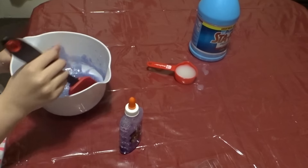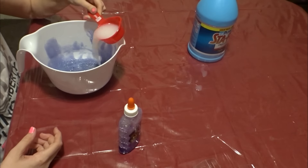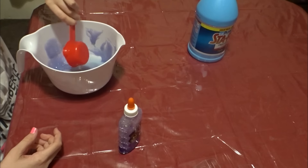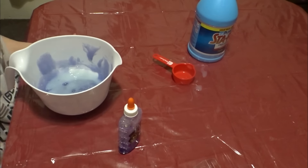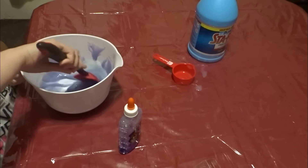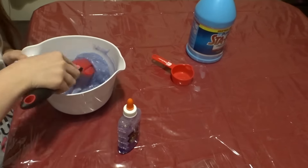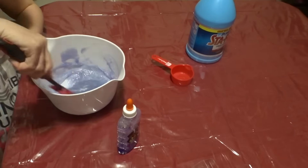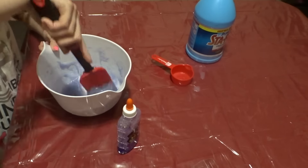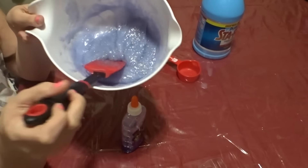Next you're going to add in the sta-flo — I'm going to add in the one third cup of sta-flo. If you need more you can add it, but I don't think you're going to need more. And then you're going to mix it again. So this is what it looks like.